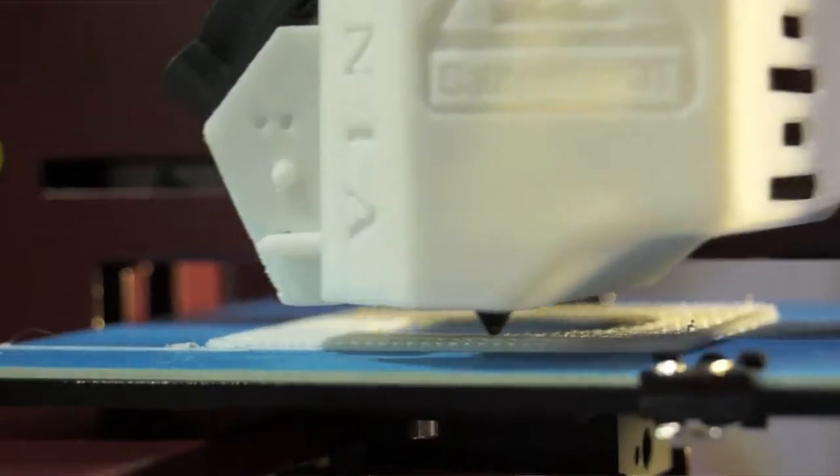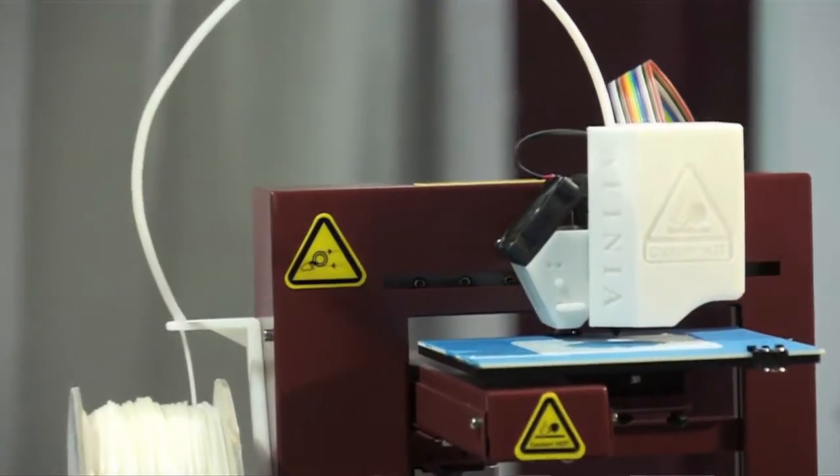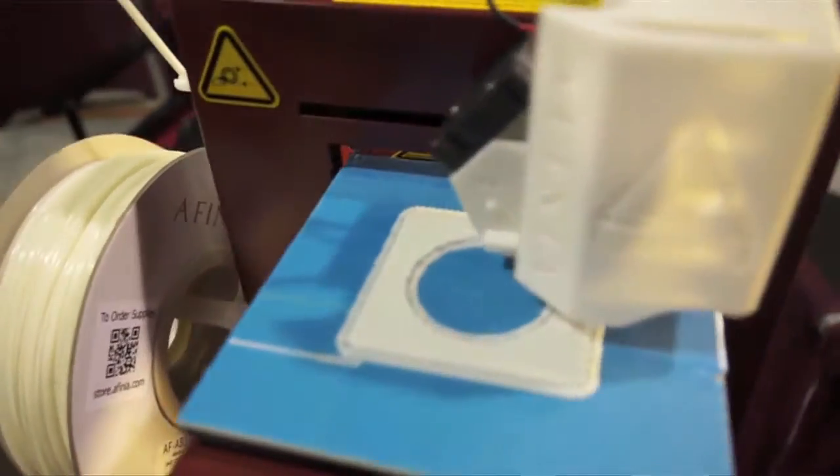One of the great values that Affinia brings to the market is offering a printer that not only works but is backed by a company that provides full phone and email technical support, so that you're not alone in your 3D printing adventure. I'm Aaron Pratt with Affinia and we make 3D printers for the prototyping and education markets.